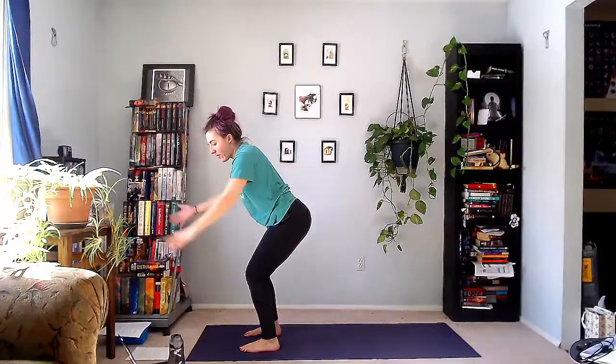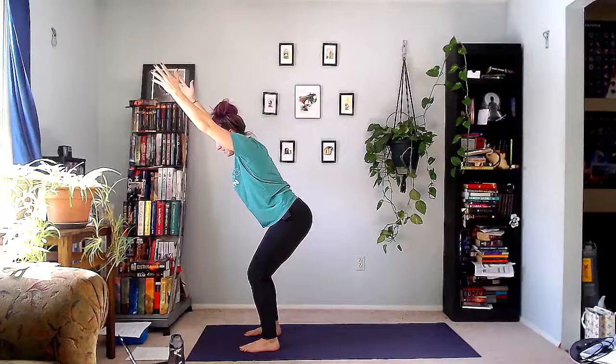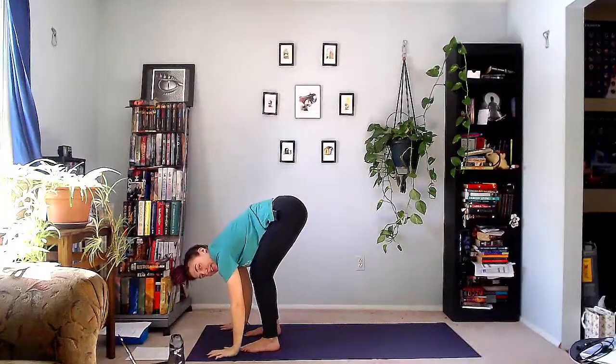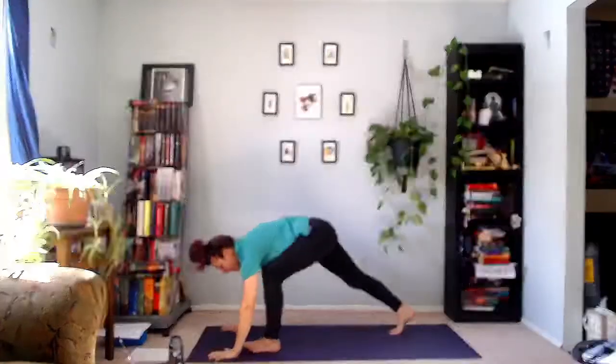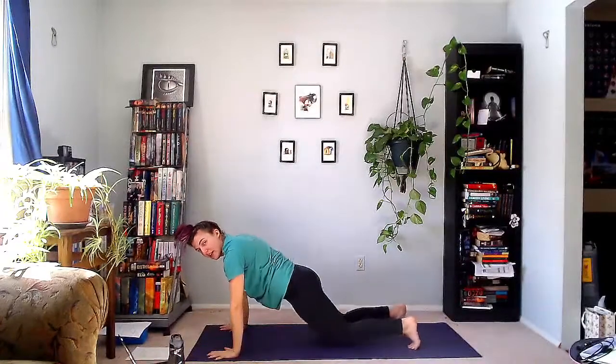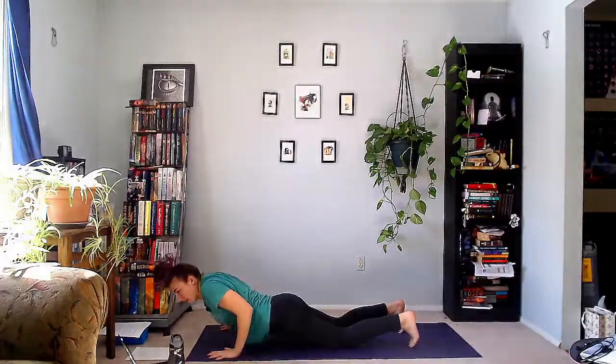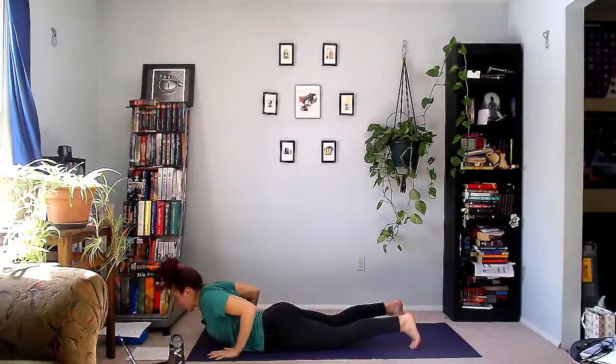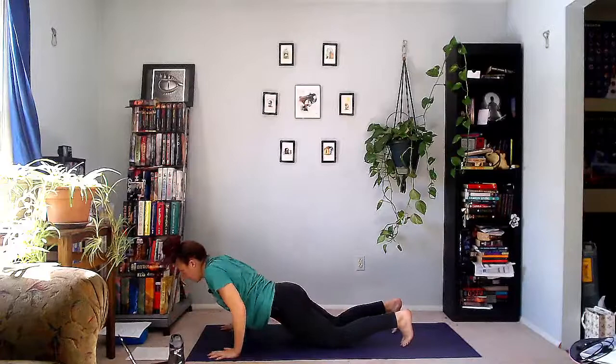On your exhale, hands come down. Inhale, step or jump back into high plank. We're going to do a little Sun Sal. Exhale, lower to the floor or lower your knees. Inhale, up dog or baby cobra. Exhale, down dog.